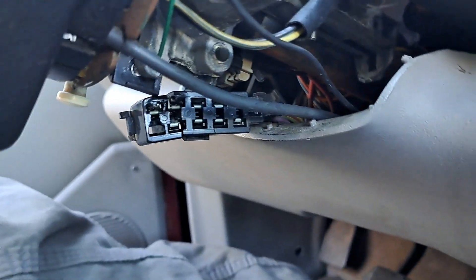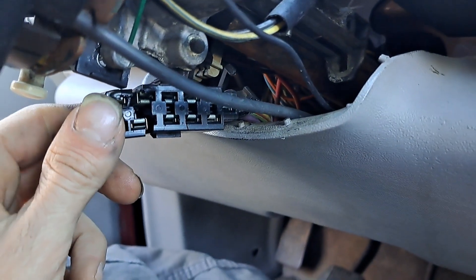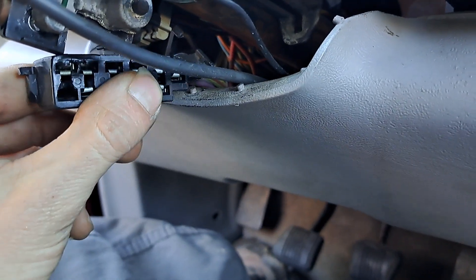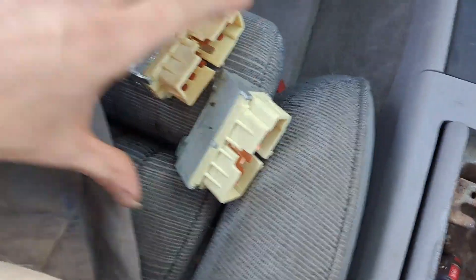So I bought this new piece right here to replace this. Look how bad it is — this probably is my problem, why sometimes it cranks and sometimes it don't. Look at this piece.